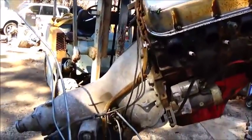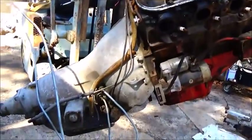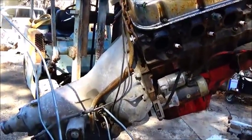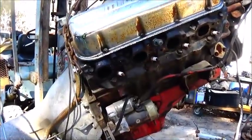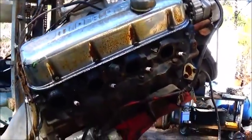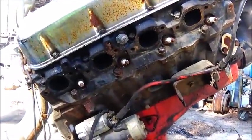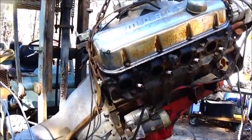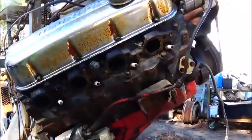Hey folks, Jonathan here. Getting ready to drop this engine down. I'm going to pull the torque converter bolts out first, then we're going to pull the transmission off, drain the oil, pull the pan, and I want to look and see if this engine has a stock crank, stock pistons or not.